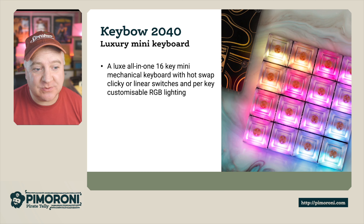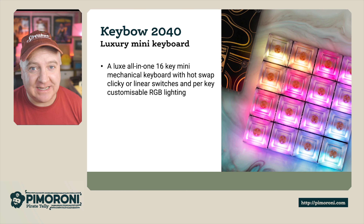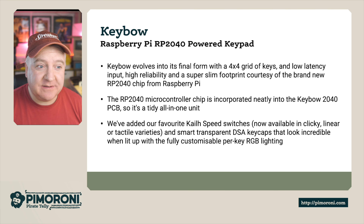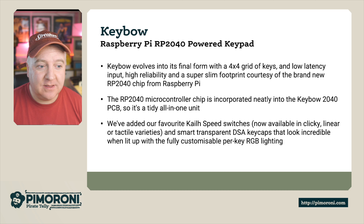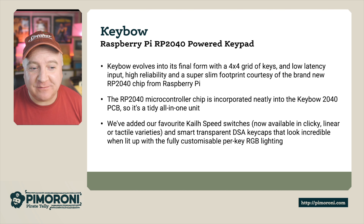It features hot-swappable clicky or linear switches and per-key customizable RGB LEDs. The Keybow 2040 is a Raspberry Pi RP2040-powered keypad, and the keypad evolves into its final form with a four-by-four grid of keys.